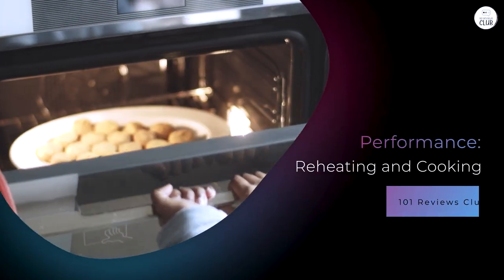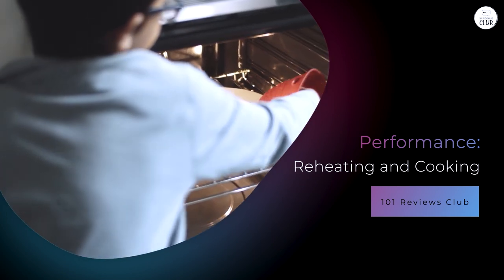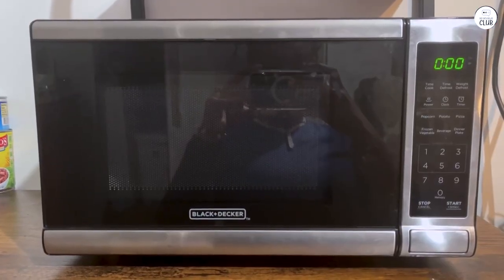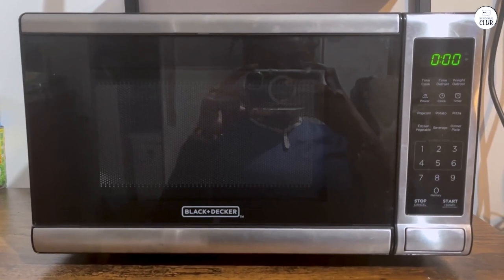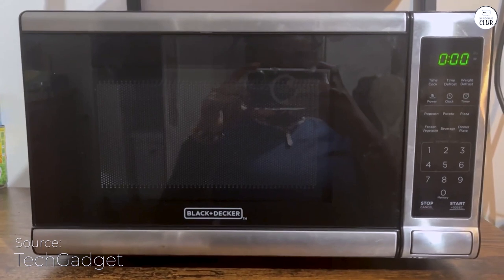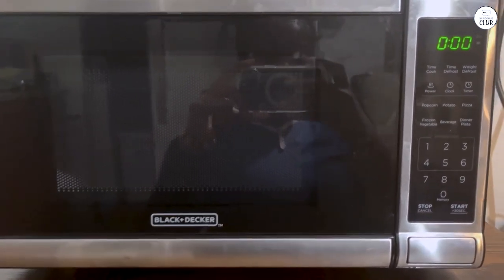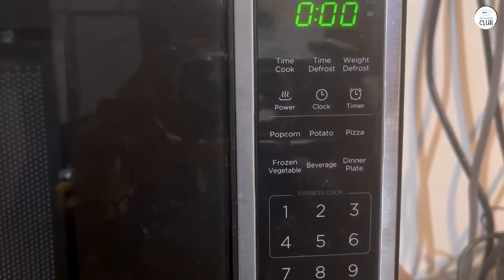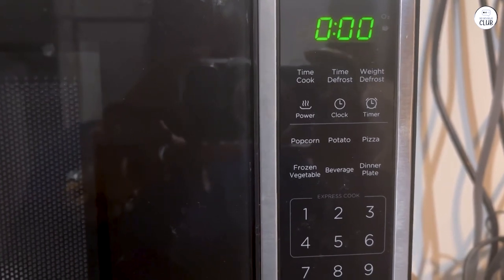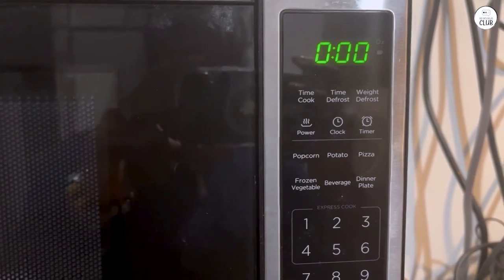Performance — reheating and cooking. In my experience, it works pretty well for everyday tasks. But since it has 700 watts of power, you might notice it's not as quick as some higher wattage models. If you're used to microwaves with 1,000 watts or more, this might take a little getting used to. For reheating leftovers, it does a solid job. I've used it to heat pizza and pasta, and it gets the job done without drying out the food. Just keep in mind you may need to add extra time compared to a more powerful microwave.